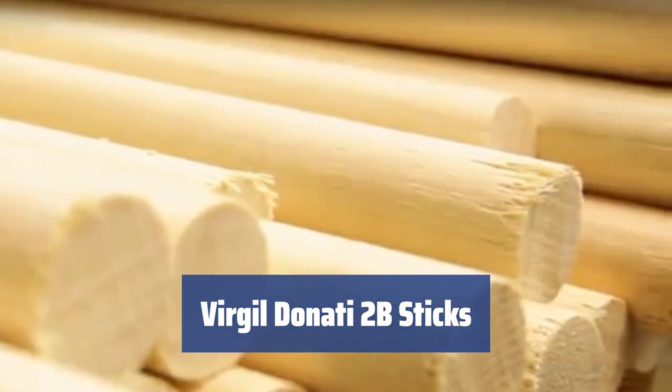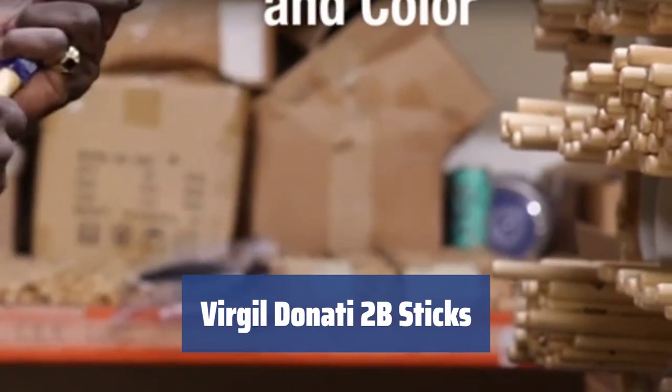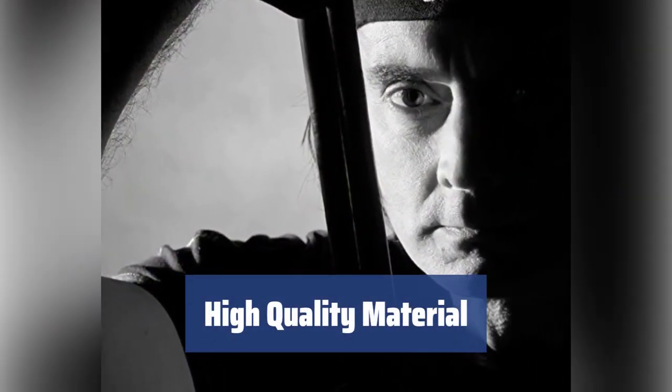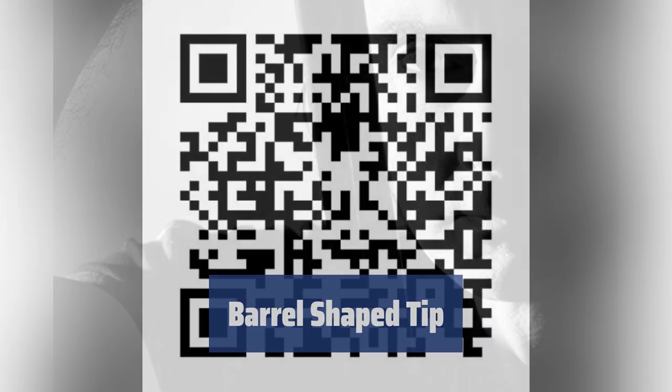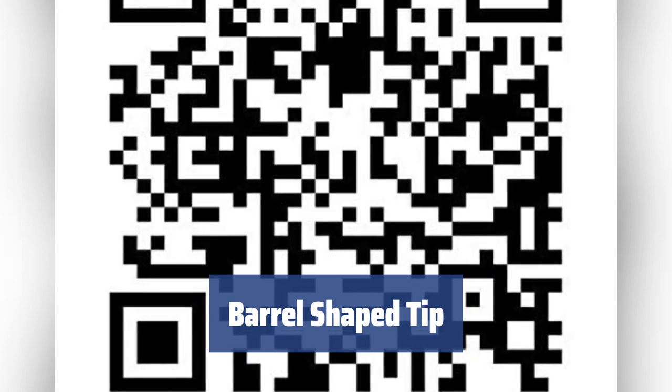Number 5. Virgil Donati, a world-famous drummer, recommends these sticks for their larger size and convenient design. The sticks are made of light nut material, providing a middleweight feel and good vibration isolation. The barrel-shaped tip creates a mid-fill sound with a wider focus when playing on plastic drums.